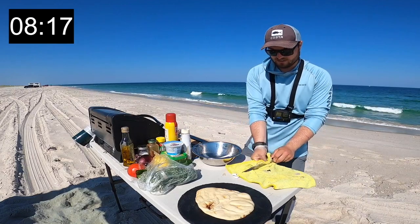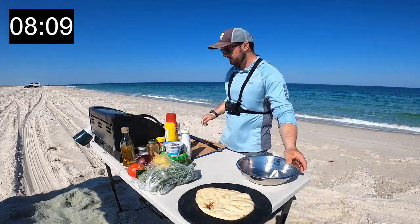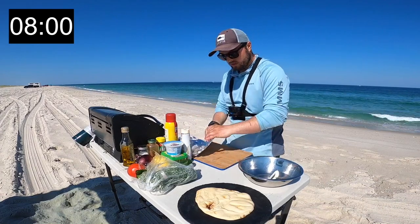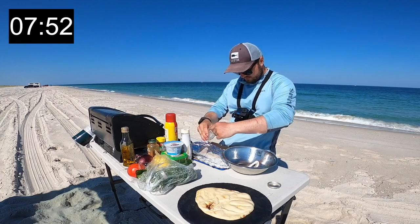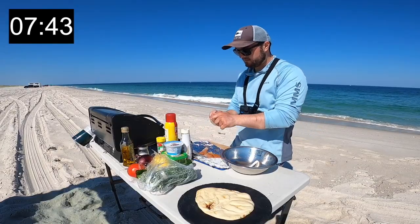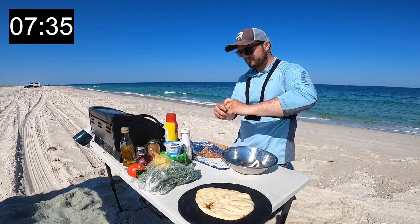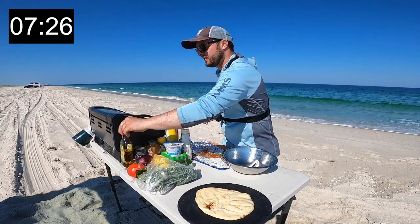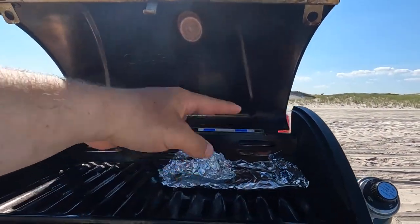Alright, filleting is done, knife is going over there. Now we're going to season the fish — a little bit of salt, smoked paprika, a little bit of lemon pepper, olive oil. Perfect. Going to wrap this up and get it on the grill. Also going to toast our bread.